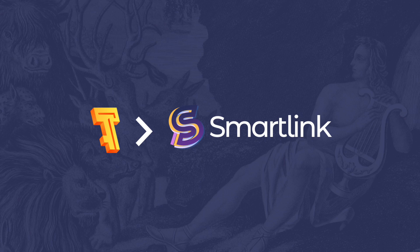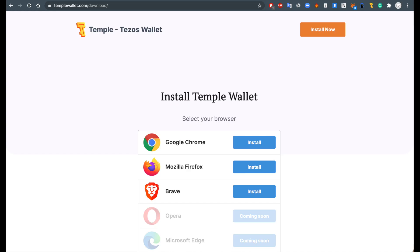Hi everyone and welcome to our tutorial on how to add SMACK to your Temple wallet. As of today, Temple works on Chrome, Firefox and Brave browsers. You will first need to install it on your favorite browser.